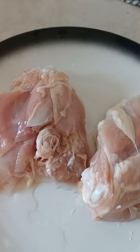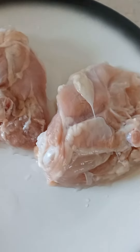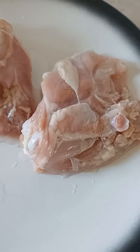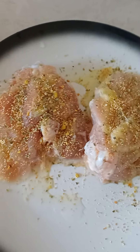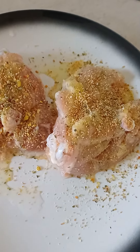Just put salt, vegeta, oregano, and garlic paste on both sides, then marinate it. That's how it looks — do the same thing on the other side to get it marinated.